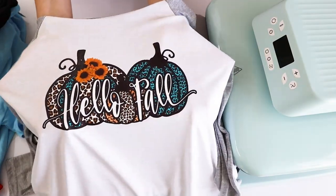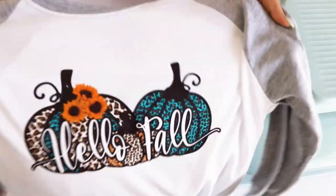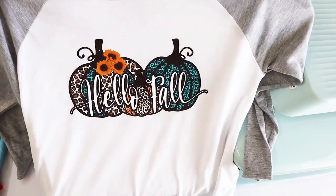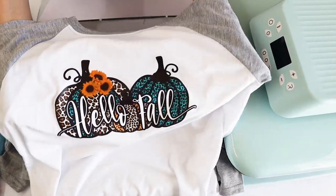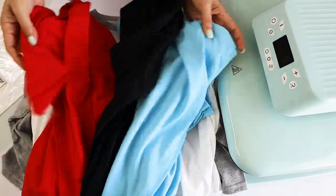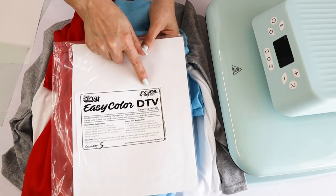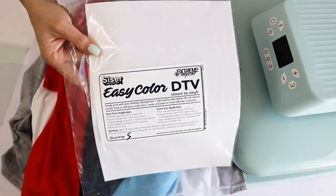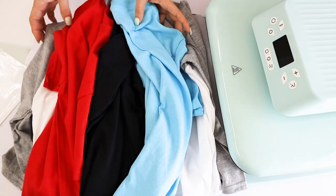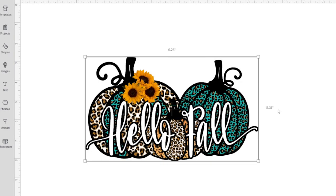Hi everyone, welcome! My name is Daisy. In today's tutorial I'm going to show you how to customize t-shirts using Scissor Easy Color DTV. With Scissor Easy Color DTV you may customize different types of fabric such as cotton, polyester, elastane, and many more, and these can be in any color.